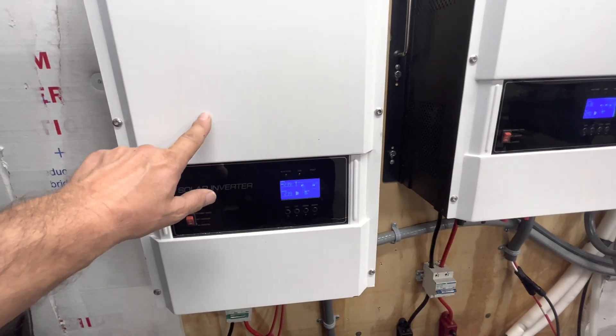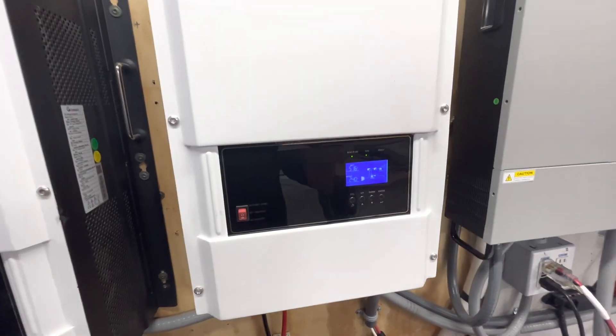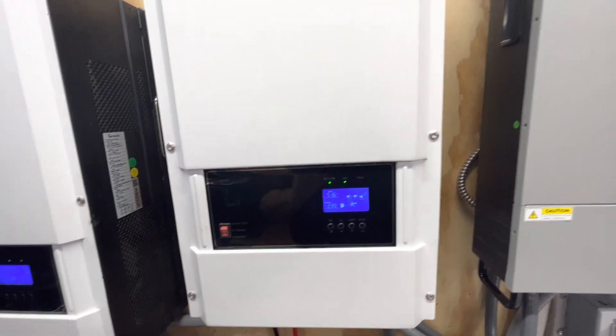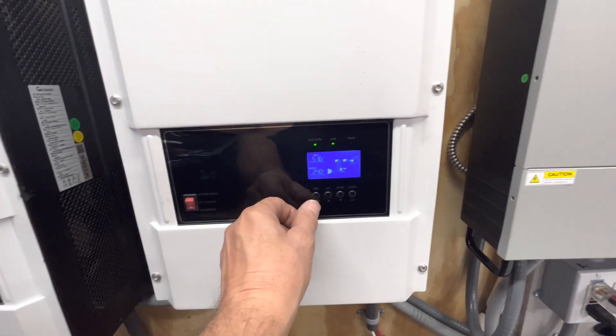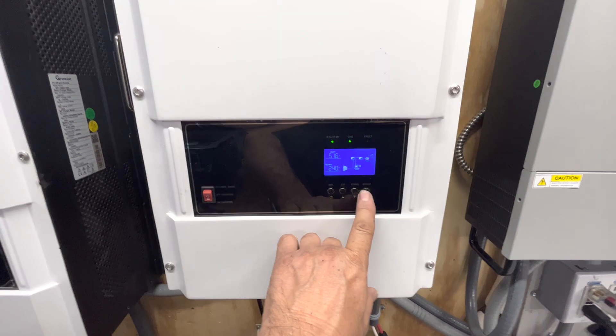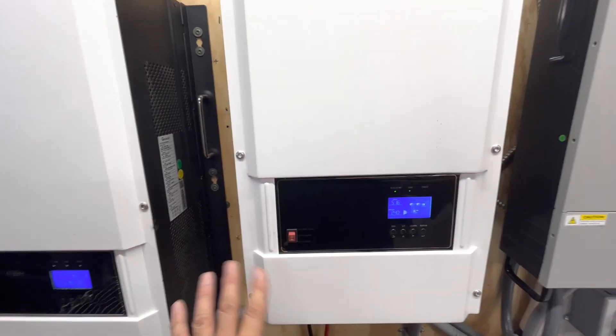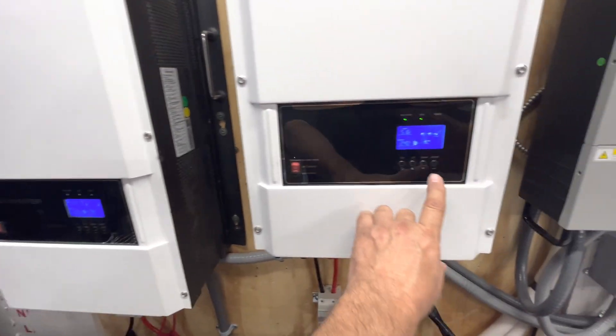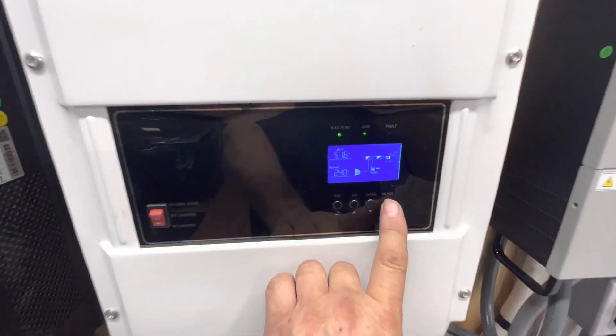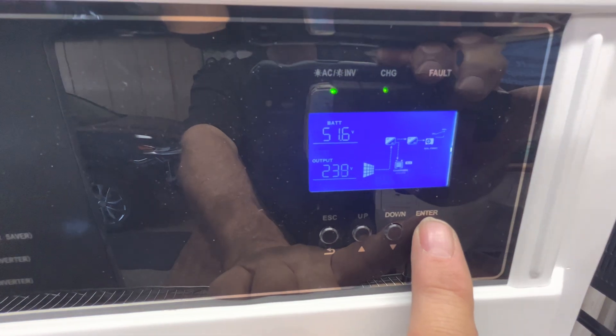So when we're running the pool heat pump off solar, I'm going to use this inverter to show you the settings, because they're exactly the same on these two GrowWatts — it doesn't matter that one is 6 kilowatt and this one is 12 kilowatt. When you go in here, the settings are exactly the same, so I'll demonstrate on this one.